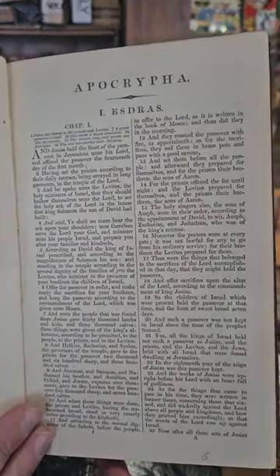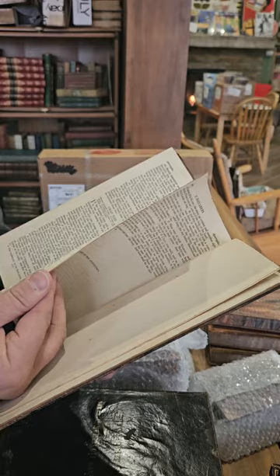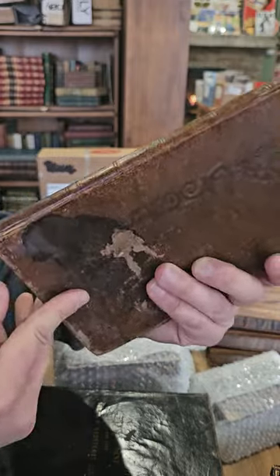Looks like Apocrypha Books of the Bible — kind of a mystery. Sometimes the first volume... I presume this is from a set. Looks like volume — can't quite read it — and actually the stamp on the front says the Society for Promoting Christian Knowledge.